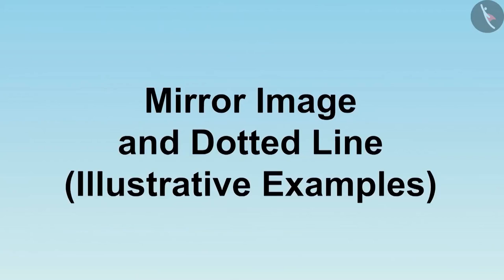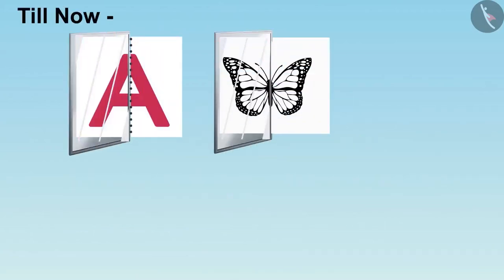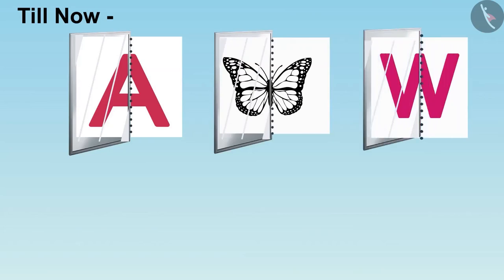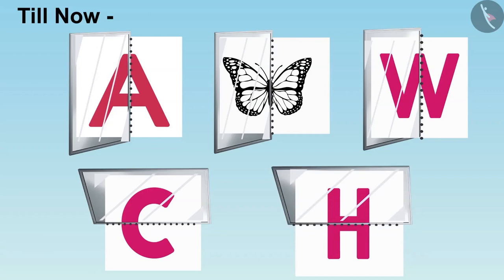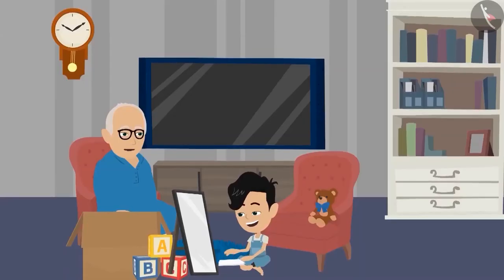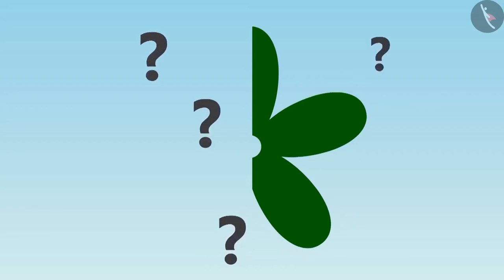Children, welcome to this video. So far, we have seen many pictures on the mirror by placing the mirror on the dotted line. In this video, we will see some more examples. Hey, Panko, you seem to be enjoying with the mirror. Come, look at this picture carefully and tell where the mirror should be placed so that this flower can be seen completely on the mirror.